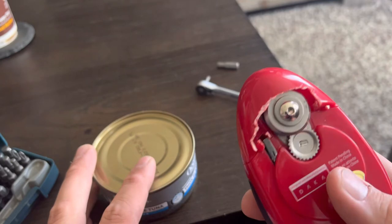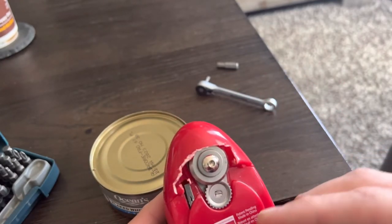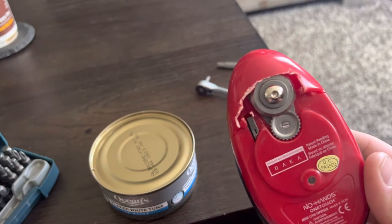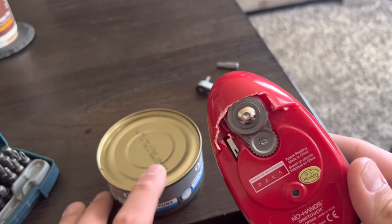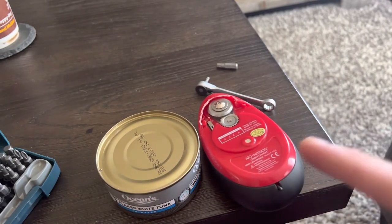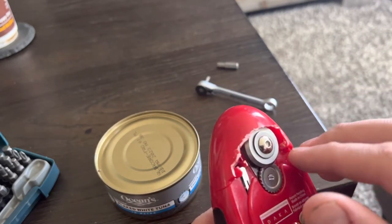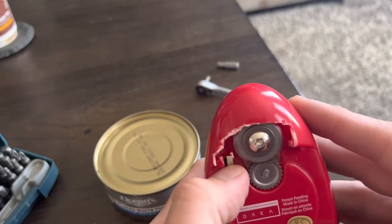I had a frozen Pillsbury Doughboy pigs in a blanket — you know, the dough you wrap with a hot dog — and that's a very different material than an actual can. I don't recommend you try to open it with this kind of can opener because stuff got stuck in here, and the only way to get it out was to break this. The plastic piece is completely broken and the sensor is now screwed up.